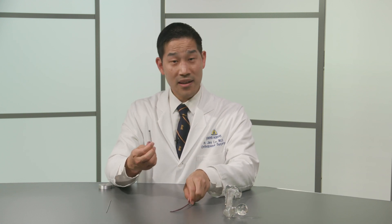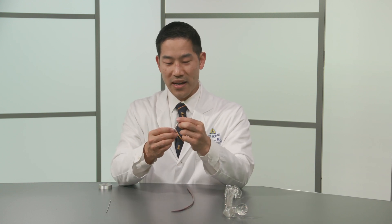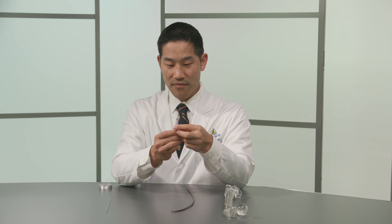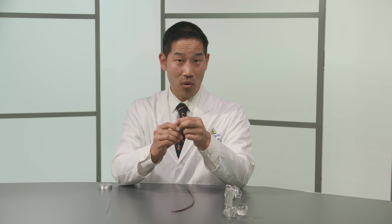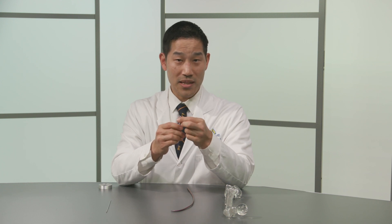This here is a screw. A screw is pretty similar to what you would find at a hardware store, except it's sterile and it's fairly expensive. The screw itself provides good stability in holding a plate or two ends of a fracture together.